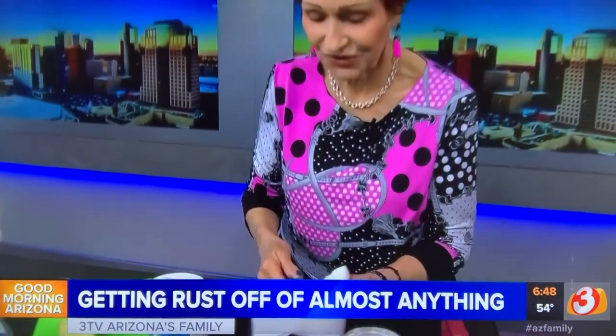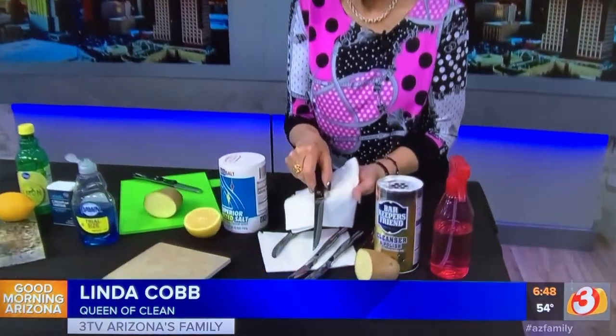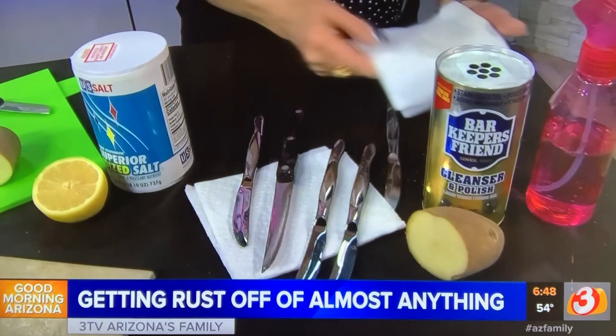Let's look at it one more time. There you go — no rust on them at all. It's that easy. Just rinse them, wash them, you're ready to go again. And it does a great job every time.